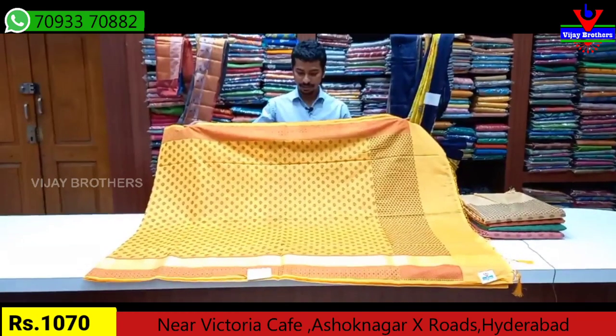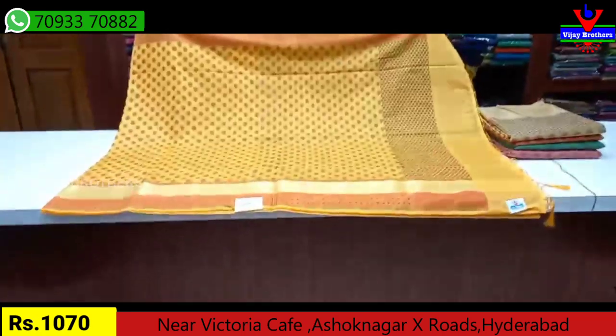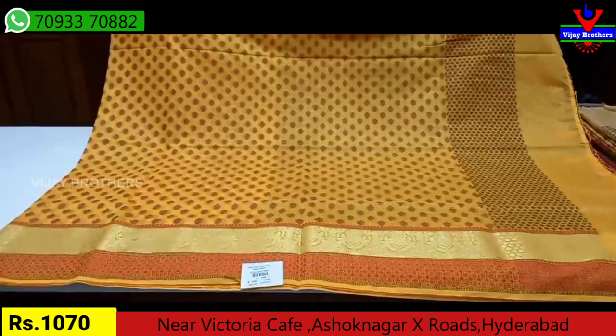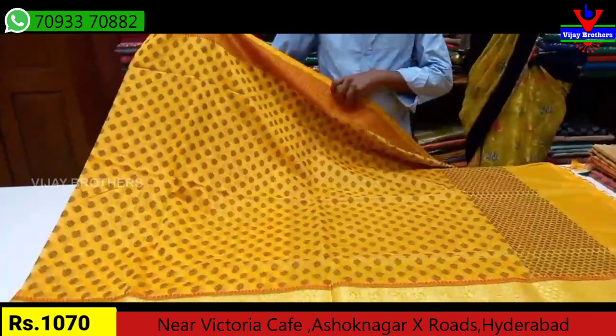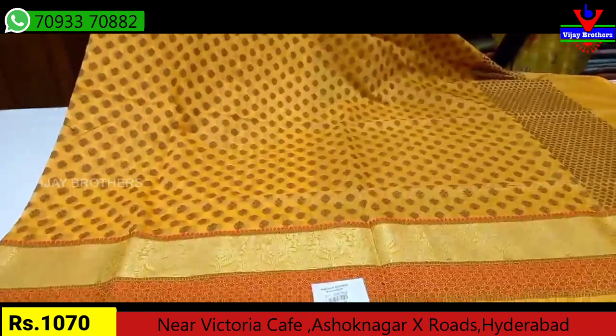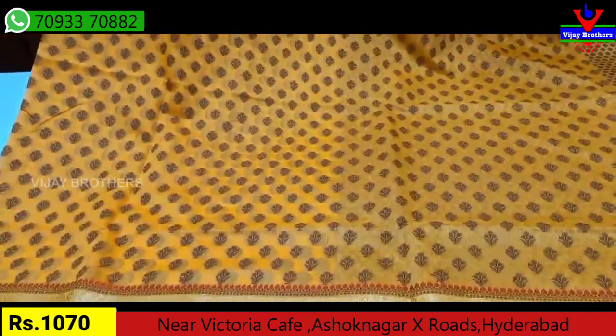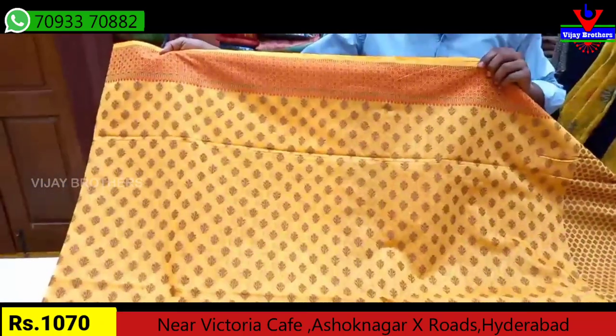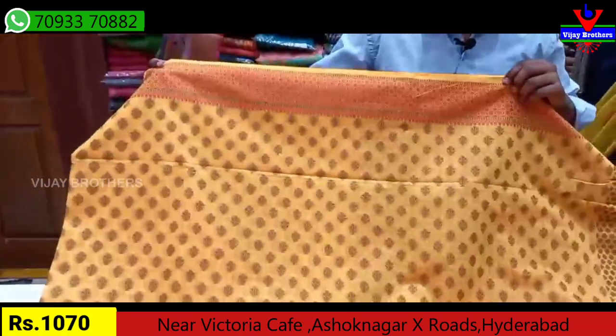The next variety has a good color combination with different color combinations available. The middle part is a chocolate color combination. We have small flower booties with a weaving design and a small flower design. We also have a pink color option.